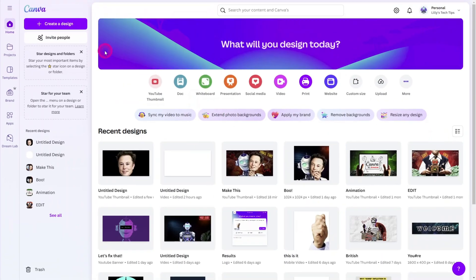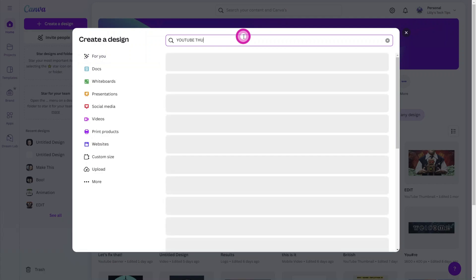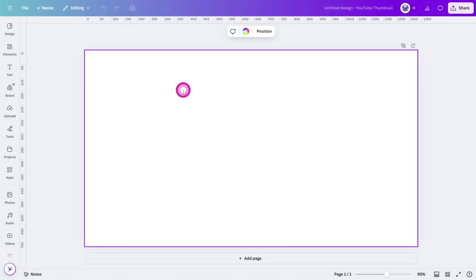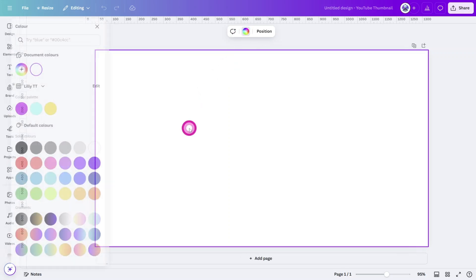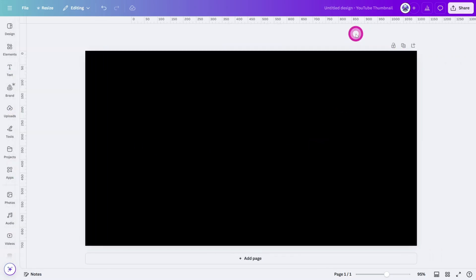Open Canva and create a new design. I am using a YouTube thumbnail crop, but you can follow along in whatever dimensions suit your project. Let's first change the background color of the canvas to black to ensure good contrast between the subject and the background.